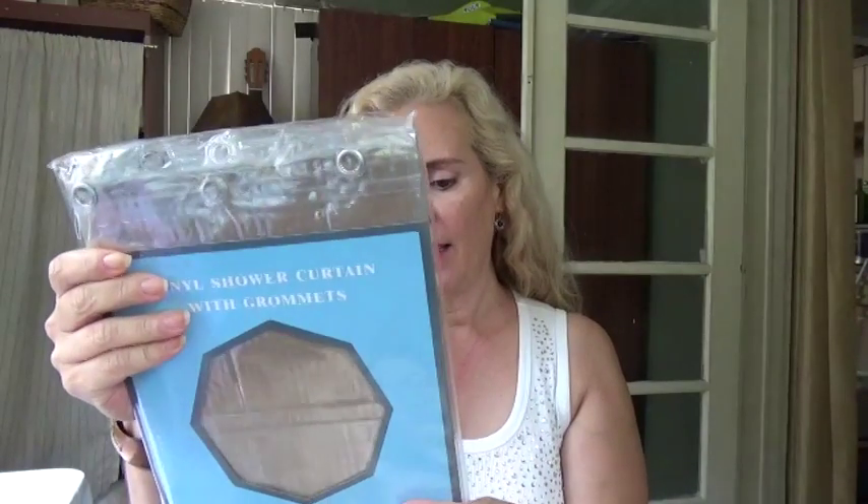I'm reviewing United Linens shower curtain. This is supposed to be odorless and mildew free, with protection against bacteria and stain buildup. I hate it when my liner gets those little stains.